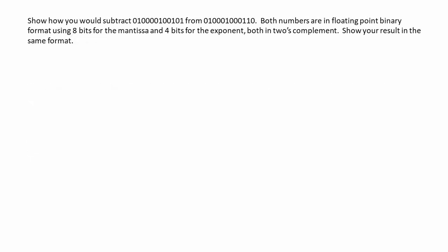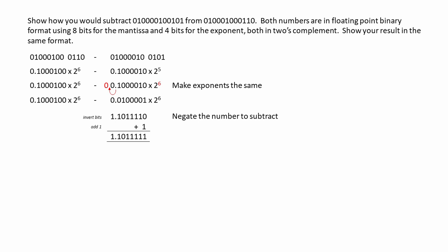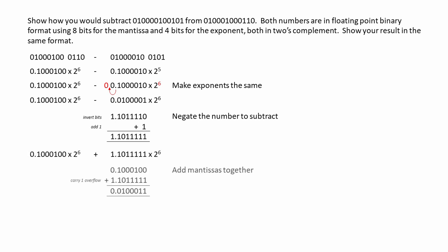And here's the first solution. We've got an 8-bit mantissa and a 4-bit exponent this time, both in two's complement. So this is the calculation we want to perform. We'll convert the exponents into base 10, and clearly we need to change one of them. We're going to increase the exponent of the second number to match that of the first, and we'll do that by floating the point to the left. Now we're going to negate the second number — the one we want to subtract — and we're going to add the mantissas together. The result has an exponent of 6, and we need to normalize the mantissa. So this is our final result. We haven't had any truncation errors during the process, so hopefully this is going to check out.